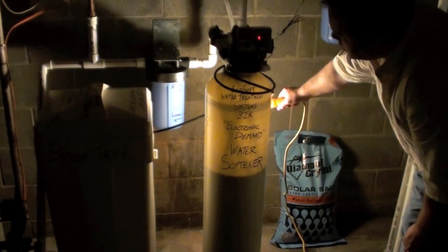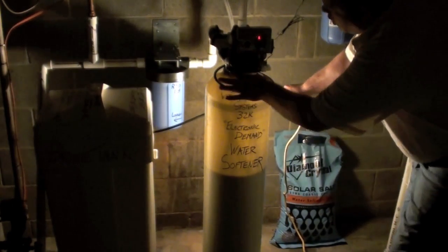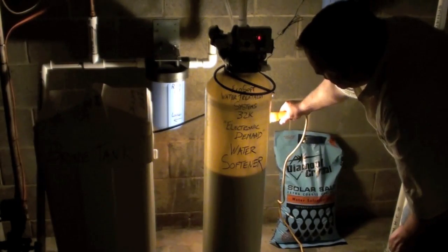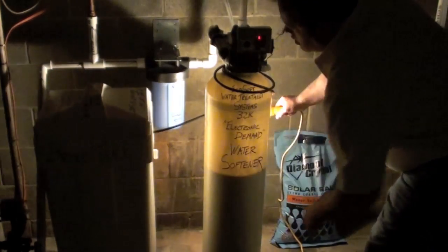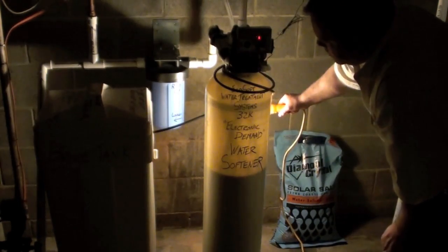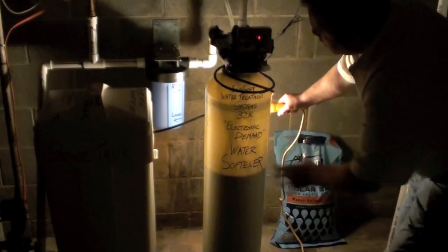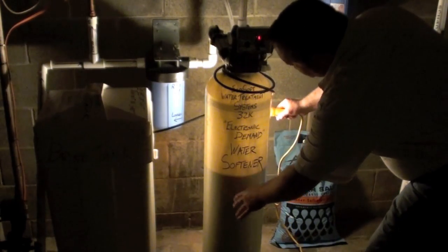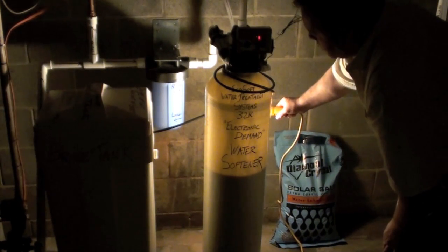Now it's in brine draw. The water is going through the same pathway that it does in service mode — the water is coming in, going down this way. You can see the resin settling back down in the tank. But what it's also doing is sucking the salt water out of the brine tank, slowly draining that brine tank of salt water. The salt water is slowly going down through here and then down through the resin. I'm going to turn the light back on and give you a close-up of the water dropping inside the brine tank.